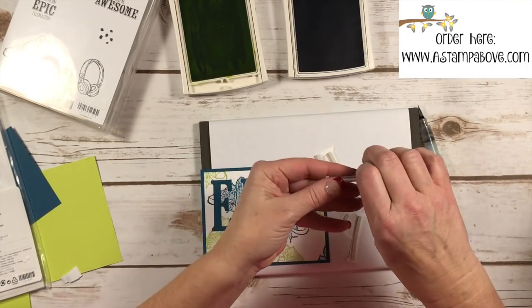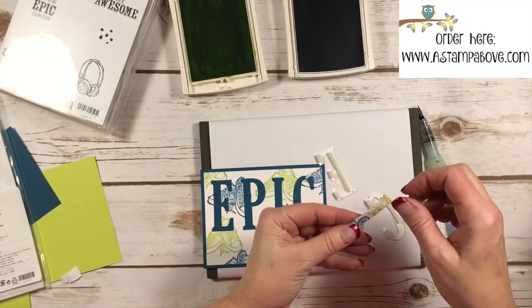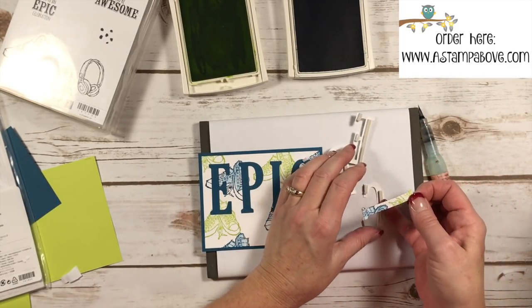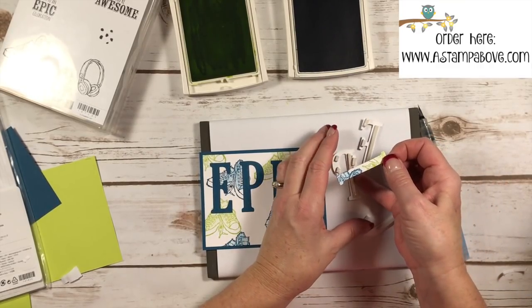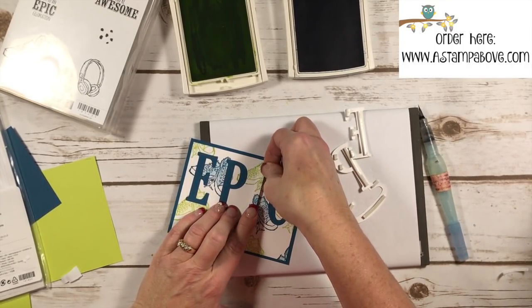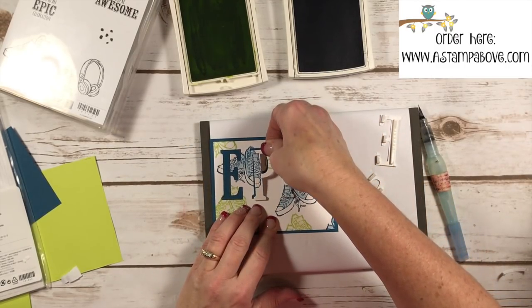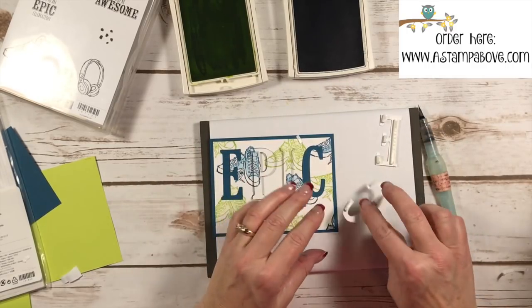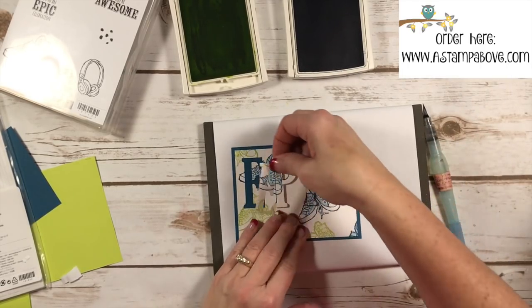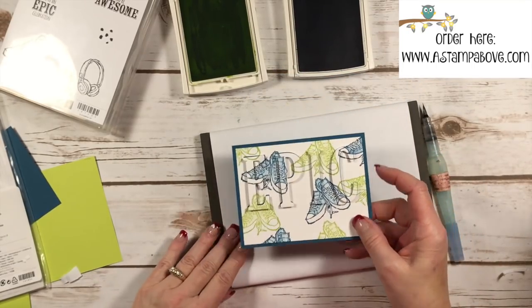Now I've got all my pieces ready to roll. All you're going to do is take the adhesive backing off of all of these and set them back in place just like a puzzle piece. Make sure, for example, your I goes back correctly because you could put it in either way — you want it to match up with your pattern already stamped on the background. Here's our P, and you're just putting a puzzle back together. This is a super easy technique with a big wow factor!